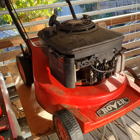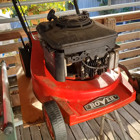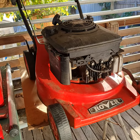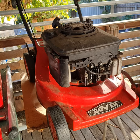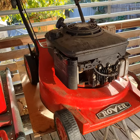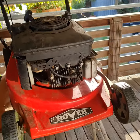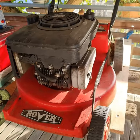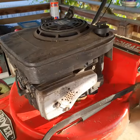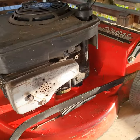I was telling my son about it and he asked what I was doing with the old lawnmower. Here's the old one - it's a Rover. A mate gave it to me 20-25 years ago. It's been a legend, hasn't missed a beat, but I'm the only one that can start it.